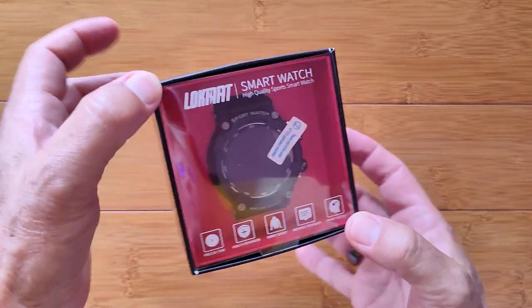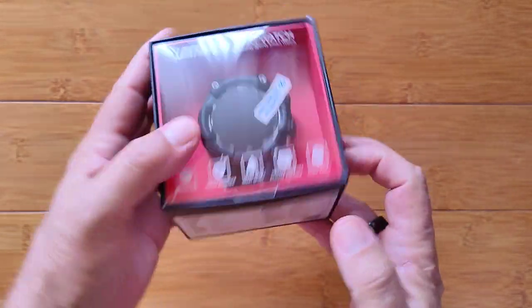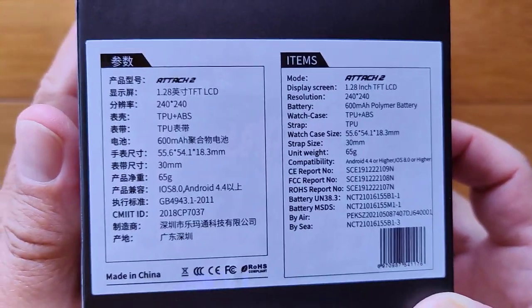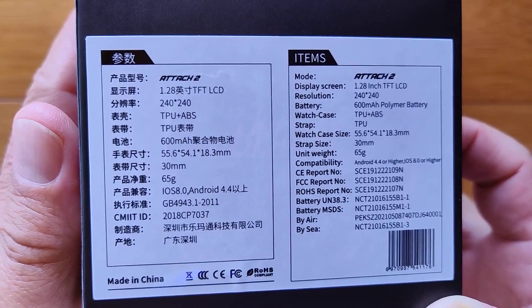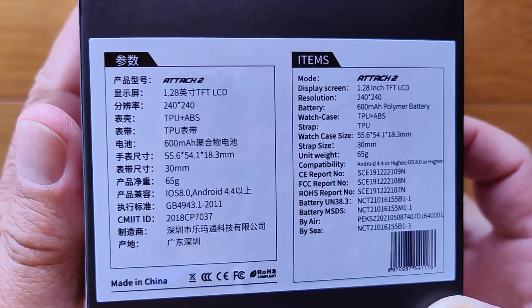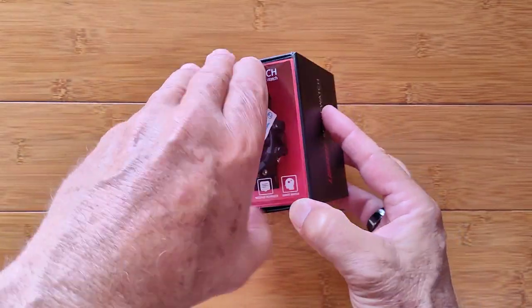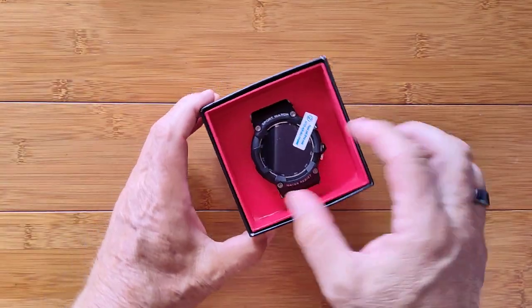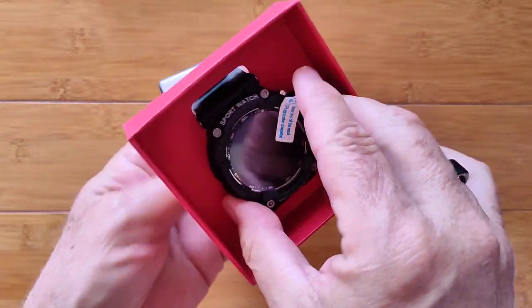It's summertime! Greetings and welcome back to SmartWatchTix, a YouTube channel on the web at SmartWatchTix.com. It's time for rugged outdoor sports. In a lot of the world, COVID has taken a backseat to enjoyment. And here we have a ruggedized smartwatch with all the basic functions that you can take out and enjoy wherever your summer travels take you.